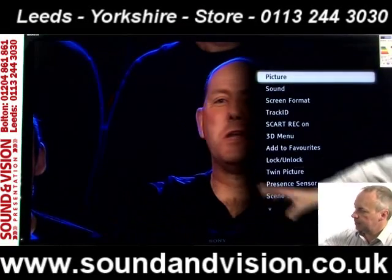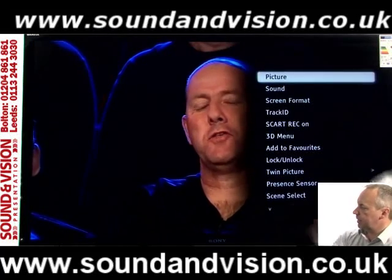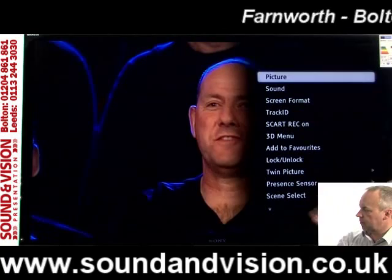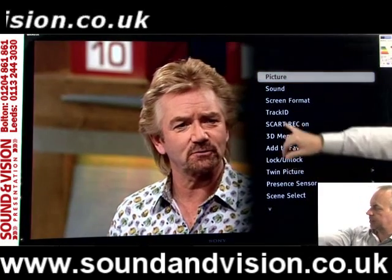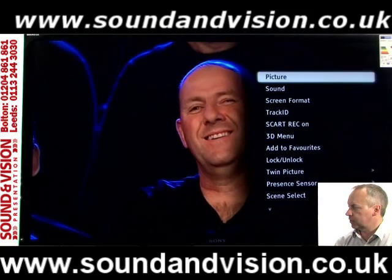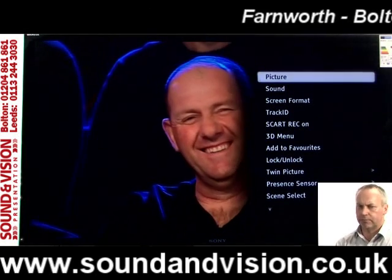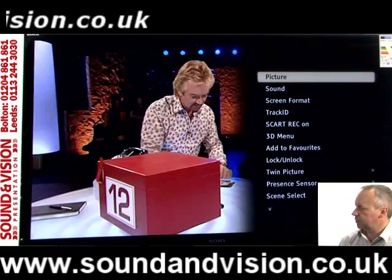In the options menu you've got picture, sound, screen formats, the 3D menu, and things like Track ID — a nice little function where if there's a piece of music playing on the TV and you're not sure what it is, just click Track ID and it will identify that piece of music for you.